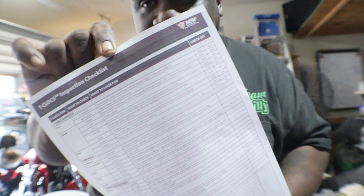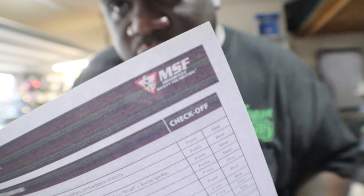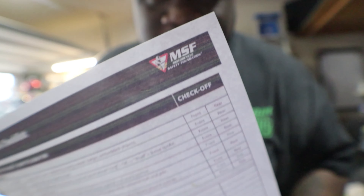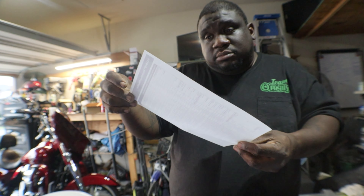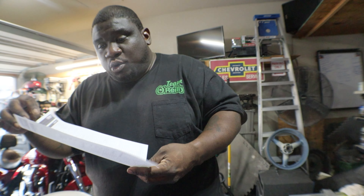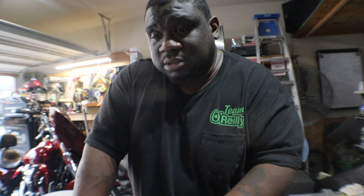If you want to print off a copy of the T-CLOCS inspection checklist, you can get it from the MSF online. I recommend just keeping a copy — it was probably recommended that you go all the way through and make sure that everything's good at least at the beginning of the season, you know what I'm saying? That's my thought.